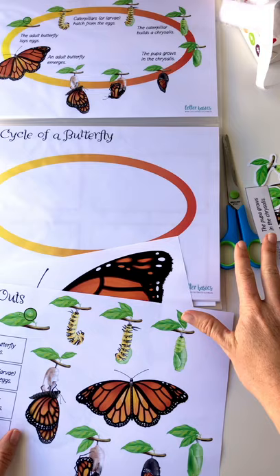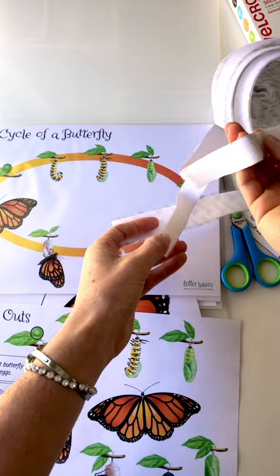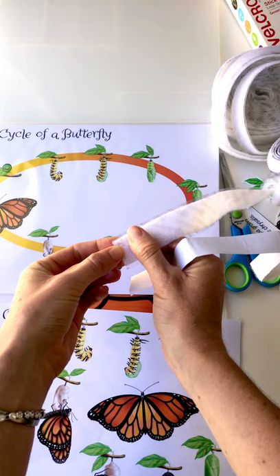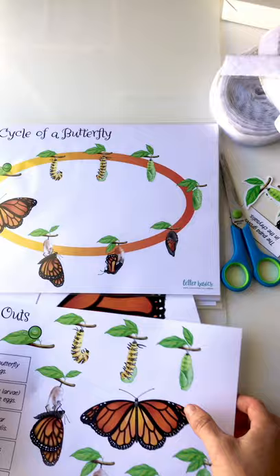There are two pages of cutouts for this one. I haven't put the velcro on yet. I get my velcro from Bunnings or the two dollar store — you've got your hooks and your loops. I've got two different brands because I had a ton of hooks left and I've just bought the loops. I'll cut that down into squares so I'm not using too much, because a lot of customers do buy the books as we release them and it does cost a small fortune in velcro.